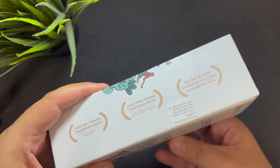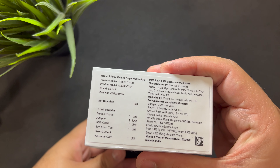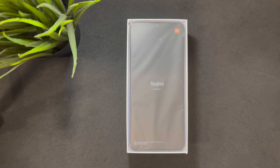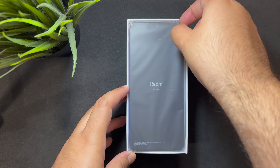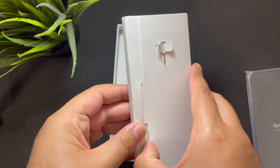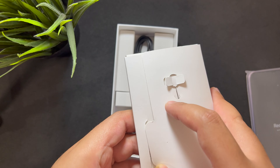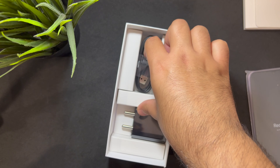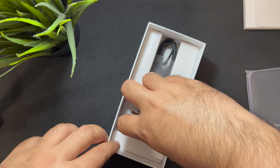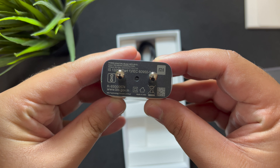It is an IPS LCD HD screen, which is pretty good. The box is pretty simple. First thing is the phone up front — let me keep the phone aside so we can see the contents of the box. We have a SIM card ejector tool, some documentation, and a micro USB cable. They should have given USB Type-C, but considering the price point it's fair. The power brick is 10 watts, so you get a 10-watt charger with this phone.